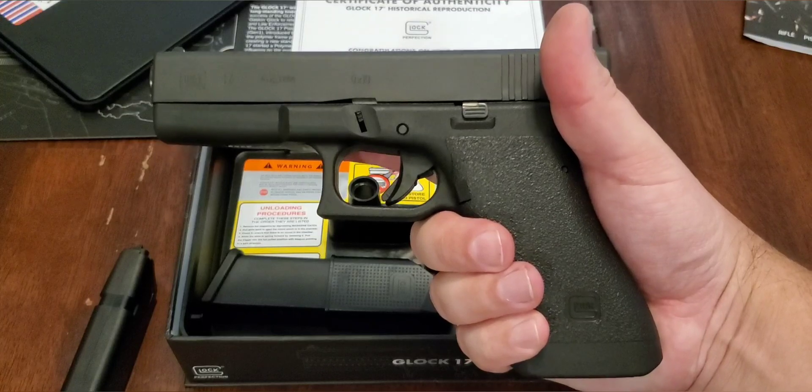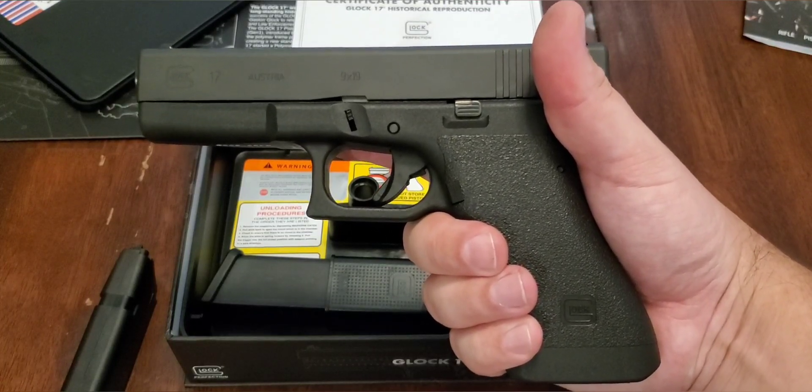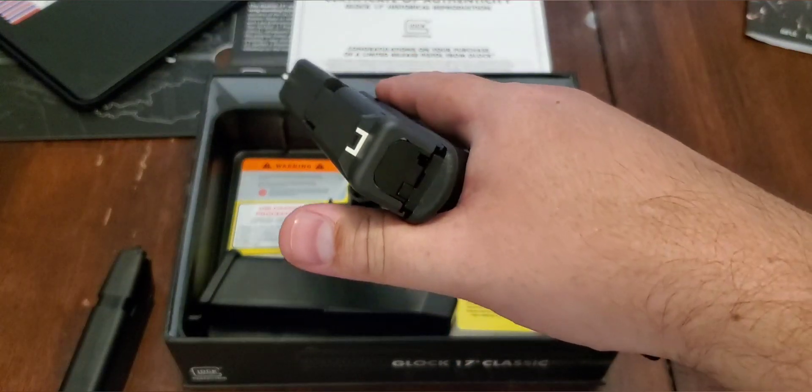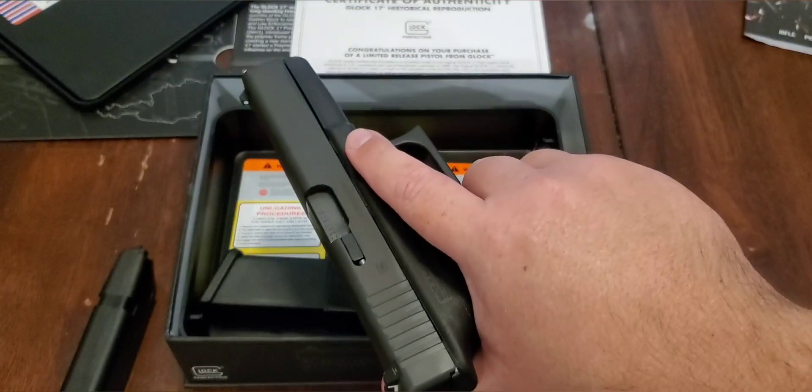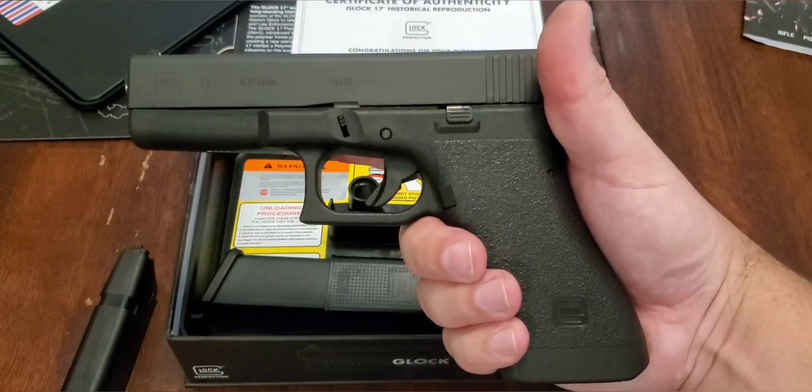I do have quite a few tests coming up with it, putting it through the ballistics gel, so definitely look forward to that. But there we go — that is the brand new reproduction Glock 17 Gen 1.